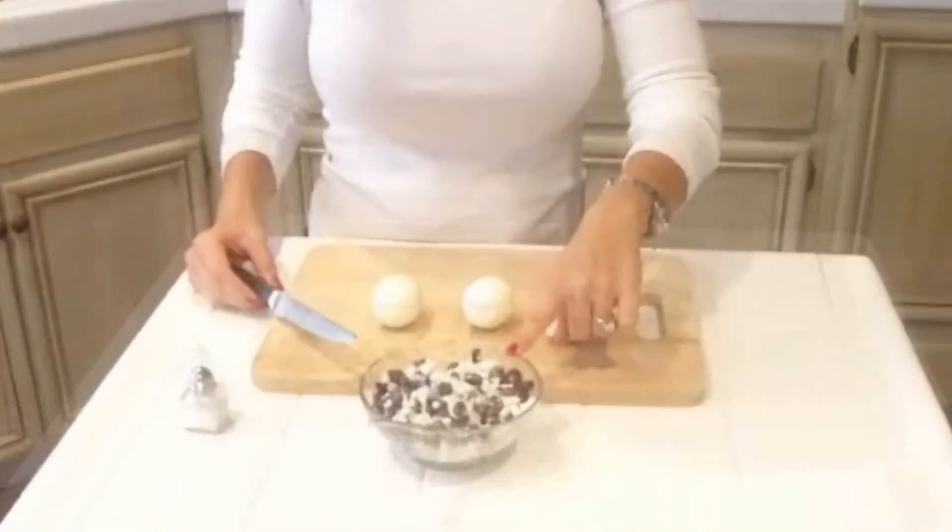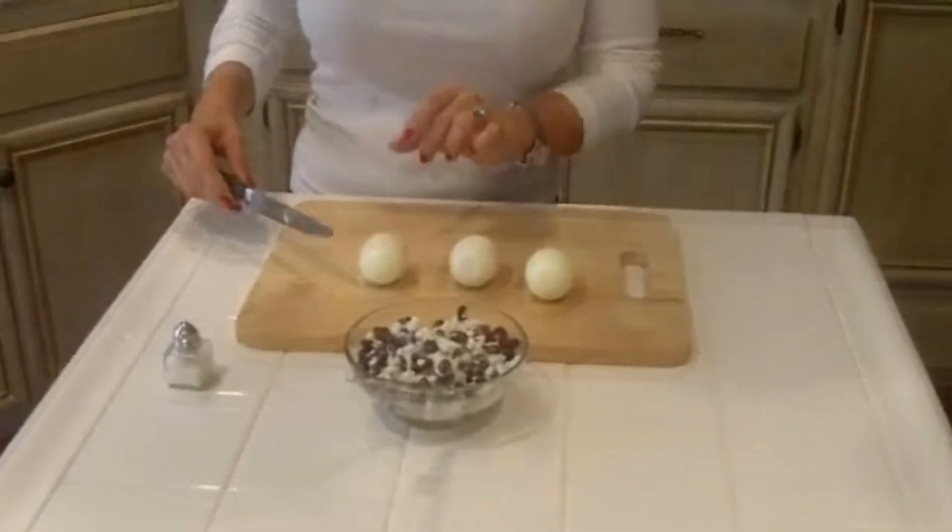Hi there, guys. This is Alejandra from The Camp Boot Camp, and I wanted to share with you a very quick and simple recipe. It's egg whites with cottage cheese and black beans.